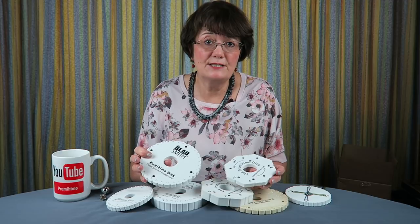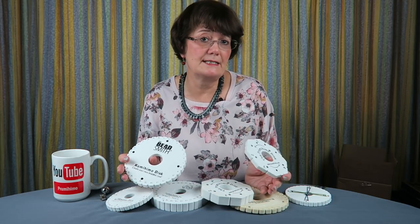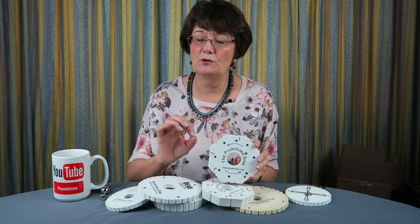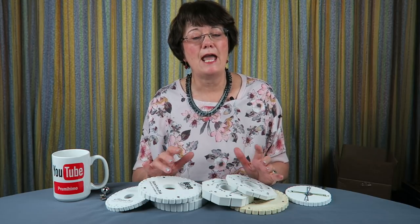If you're using wider cords, they will stretch those slots. My suggestion is that right from the start you have at least two discs and mark them up — one for wider cords such as rat tails, satin cords, or knitting yarns, and one kept just for thin cords. Over time the slots on any disc will start to loosen, so when that happens it's time to buy a new disc and relegate the old one to thicker cords.